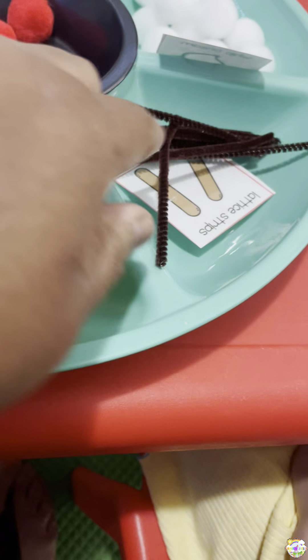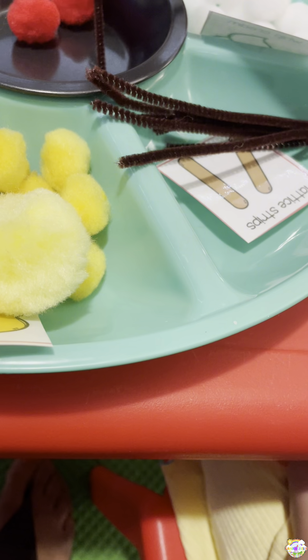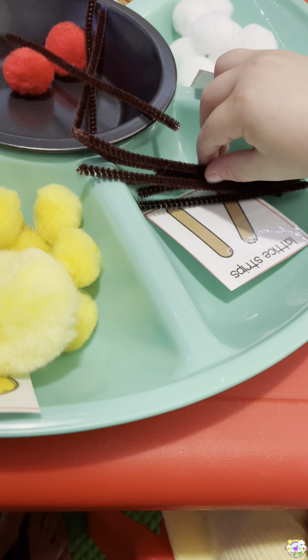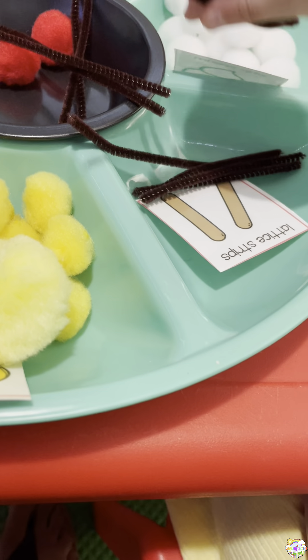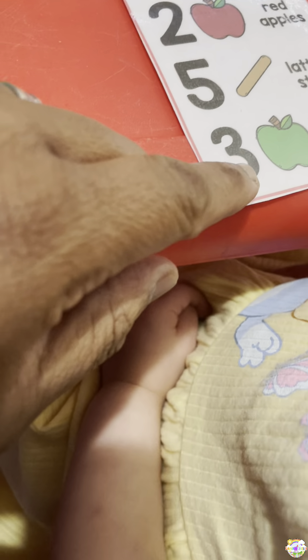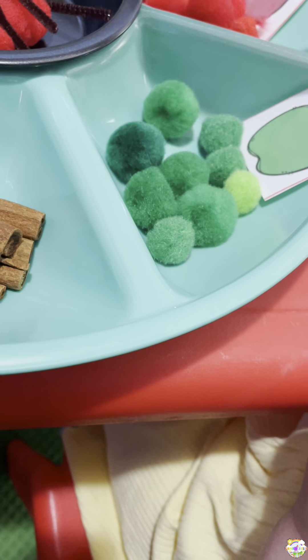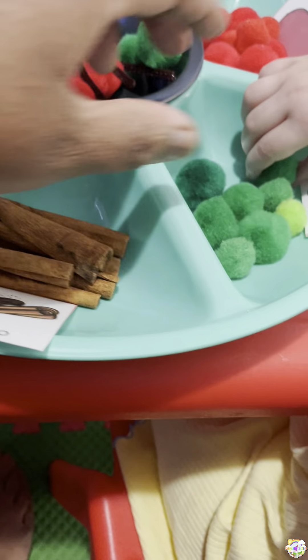We need five of these, go ahead — one, two, count here, three, four, and five. How many of the green apples do you need? Three! Three, let's count them right there — that's the green apples — one, two, and three. You did it!